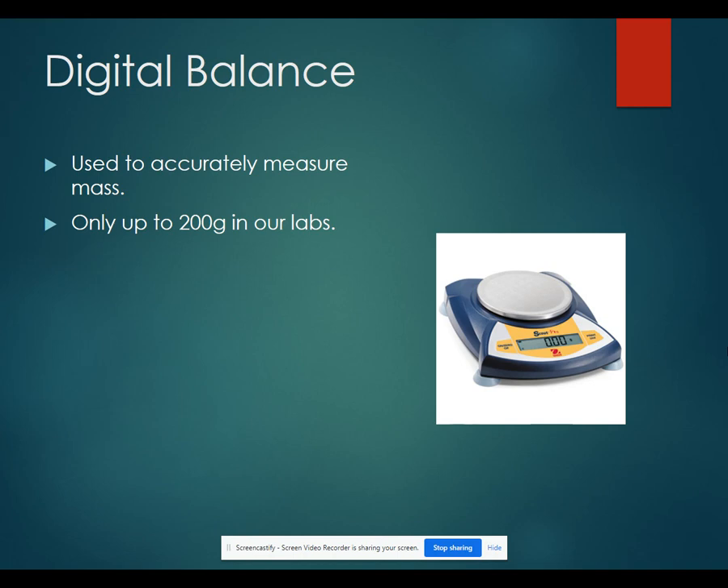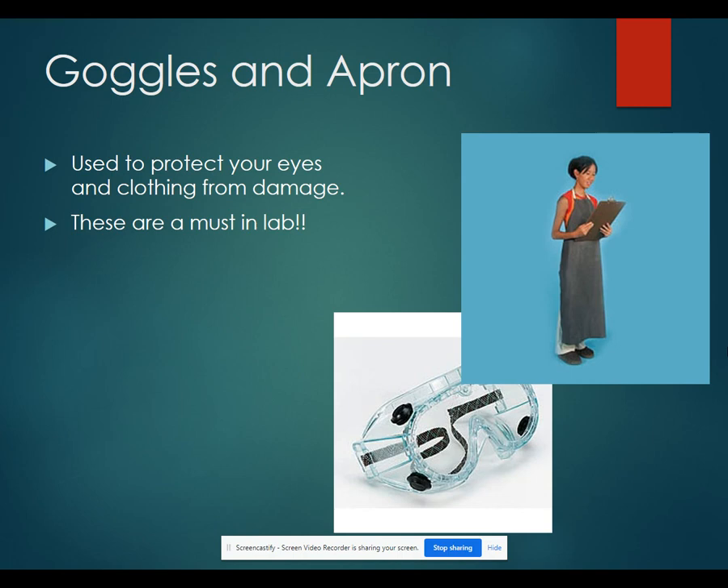The last thing is going to be your goggles and apron. These are both for personal protection. The goggles protect your eyes. The apron protects your clothing from damage, and these are something that you should wear any time you're in the lab.